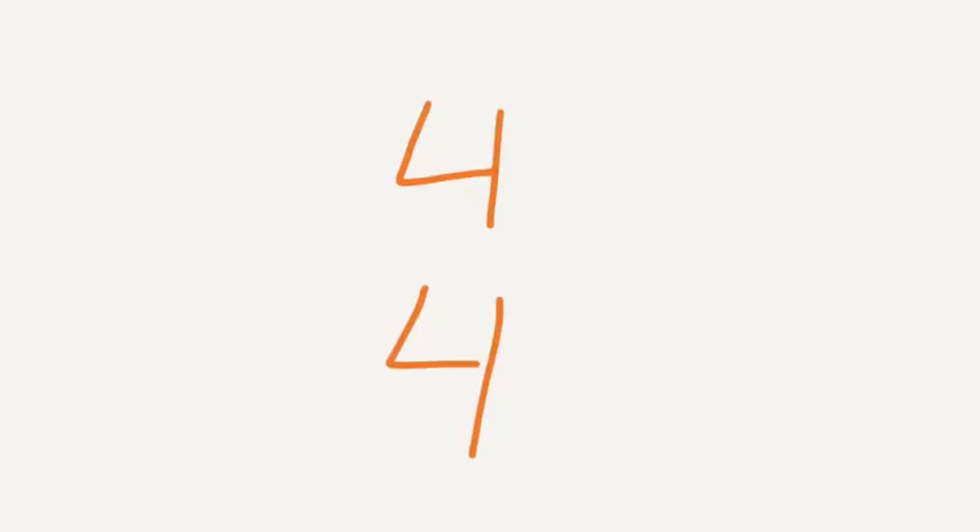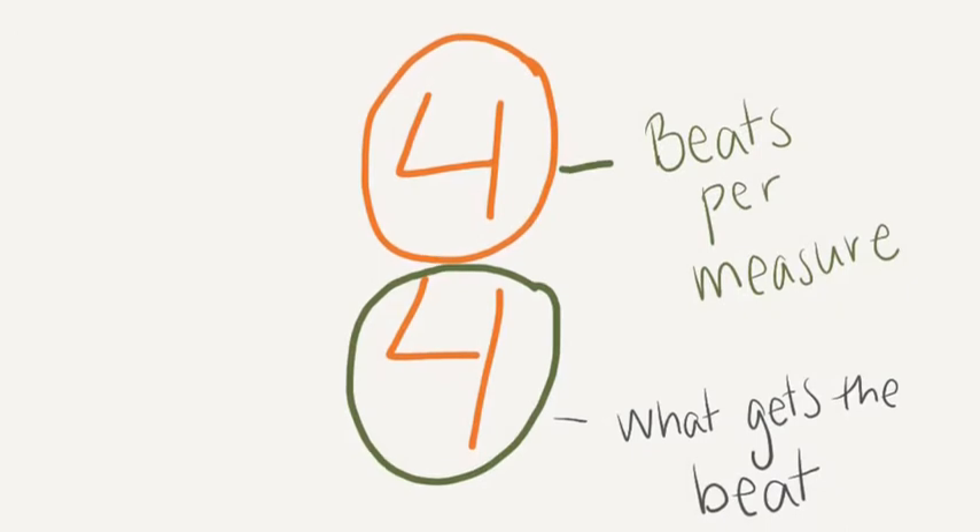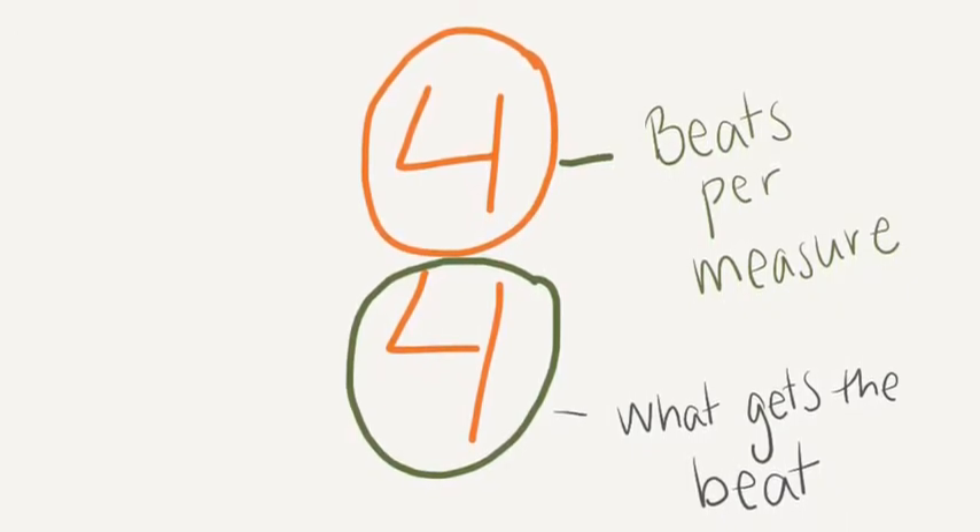Normally you see a time signature that looks a lot like this: 4 over 4. Do you remember what each of these numbers mean? Let's review and see if you are correct. The top number indicates the number of beats per measure. In this case, 4 beats will be in each measure. The bottom number in a time signature indicates what kind of note gets the beat.